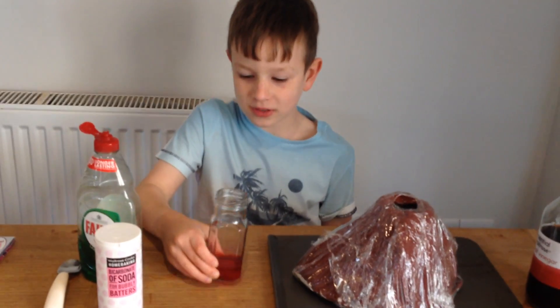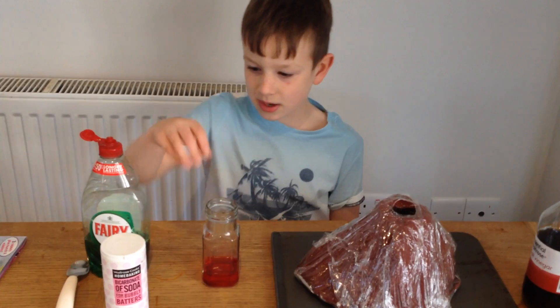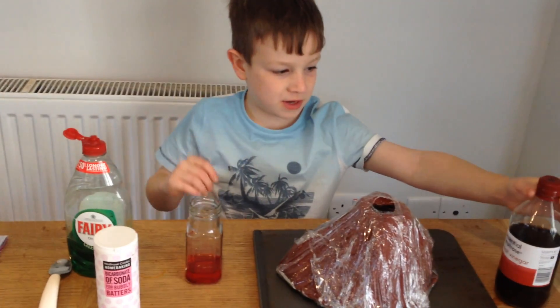I have got red food colouring in water, washing up liquid, bicarbonate of soda and vinegar.